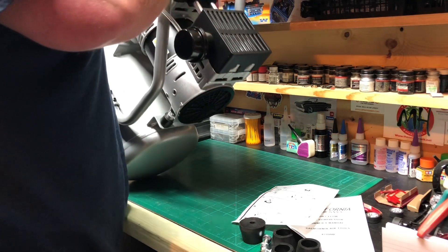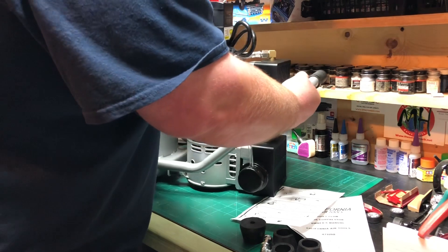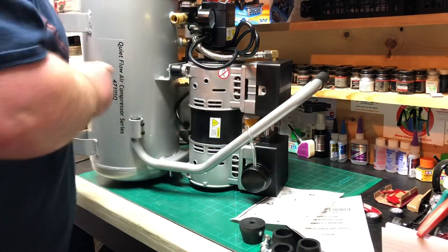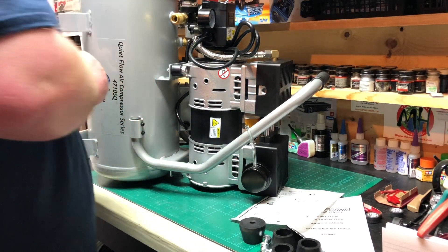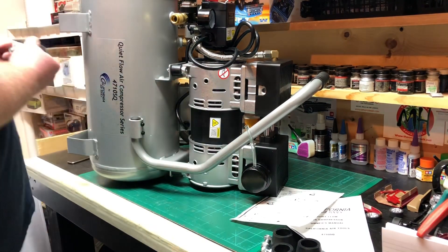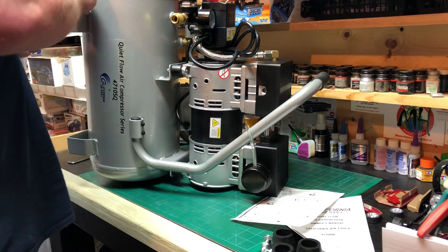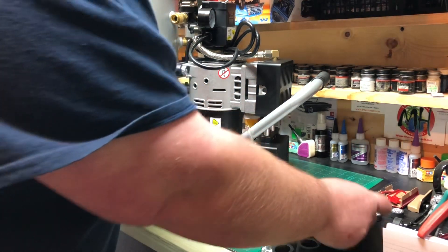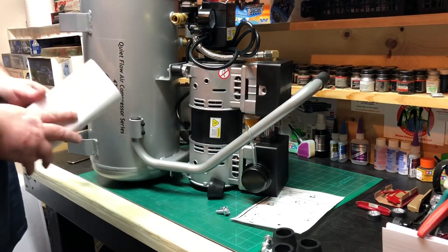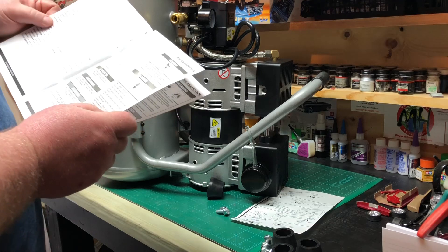Carefully put it on that side. This compressor requires no oil, so nothing to worry about there. Let's thumb through the instructions first and see if there's a specific way they recommend to put the bolts and nuts.